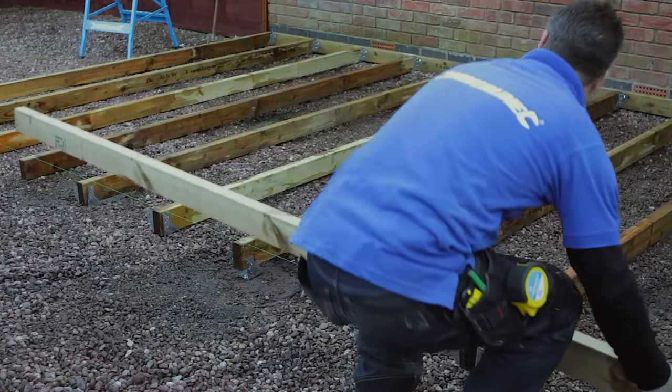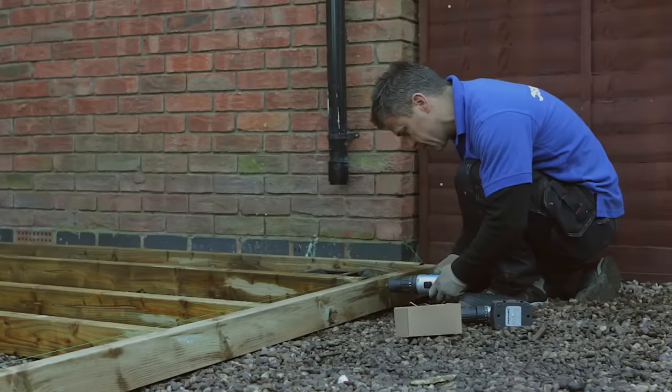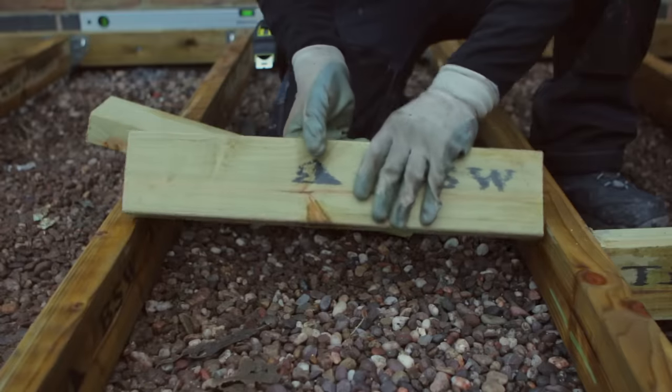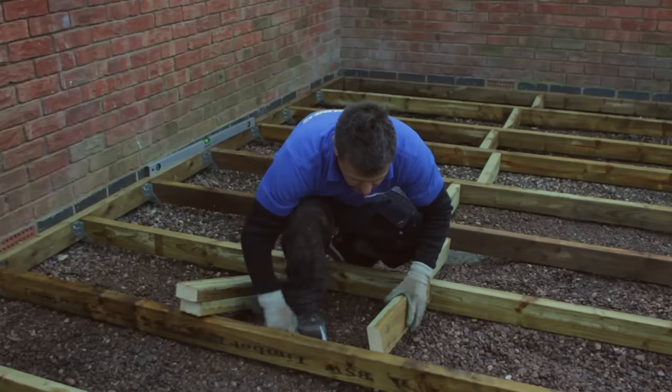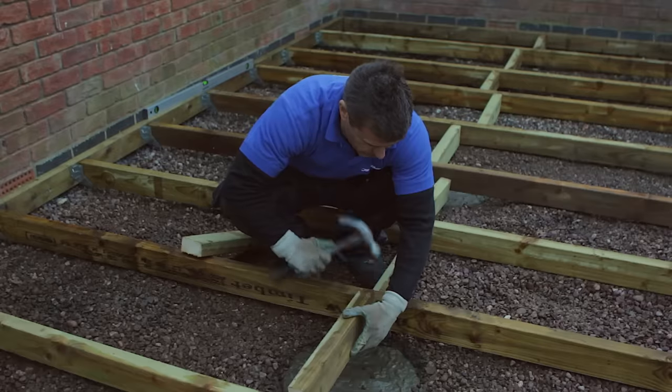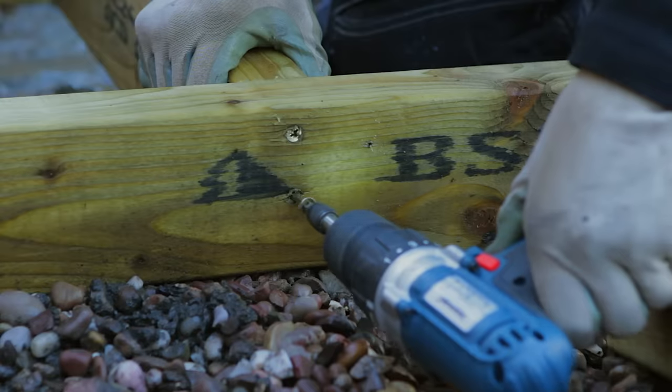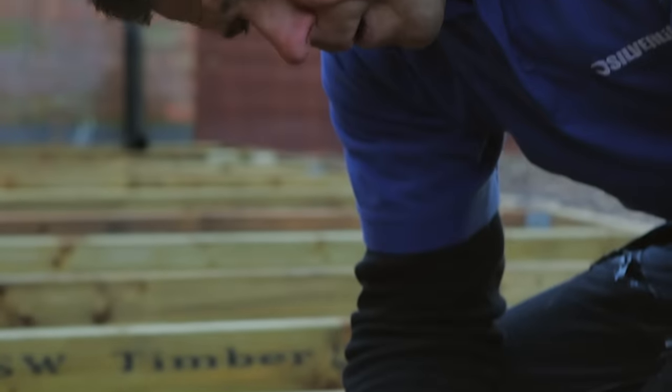Fit another 4 inch by 2 inch beam on the front section. This acts as a bearer beam and holds the other end of the joists and hangers in place. Noggins can be cut down to size from offcuts of timber and then screwed in between each joist to stop them twisting. You can stagger them to make it easier to screw together.